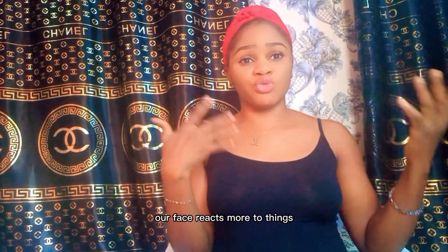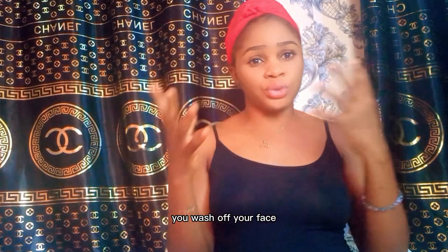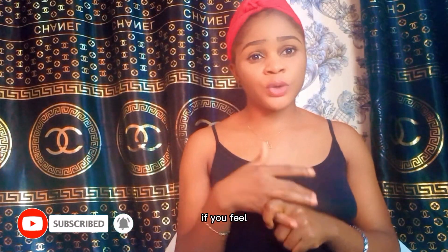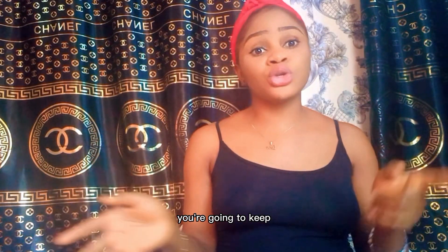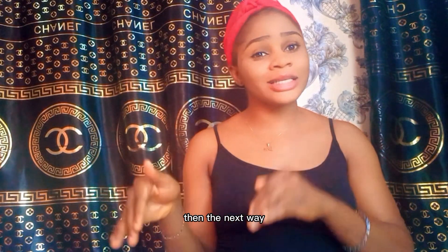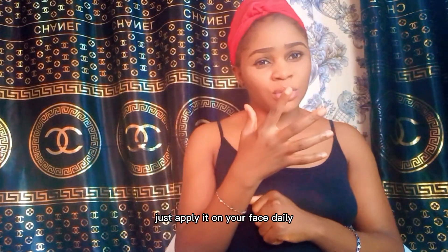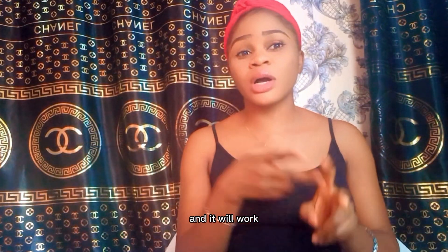Our face reacts more to things than our body, so when you apply it on your face, you can leave it on for some time while you wash your body, then wash off your face. That's one way to use the soap. If it feels like it's reacting badly, don't dispose of it and switch to another soap. Instead, try a different method: apply it on your face immediately and wash it off right away without leaving it on.